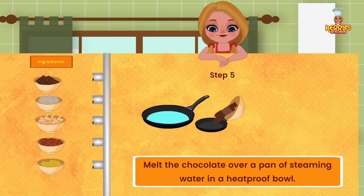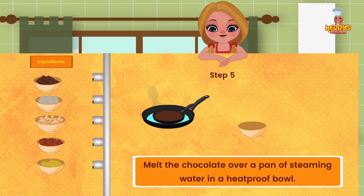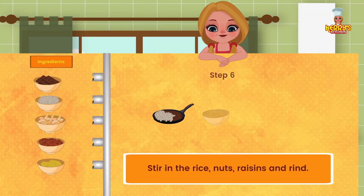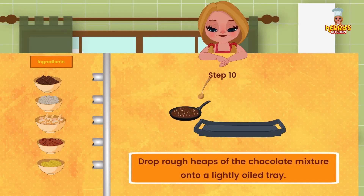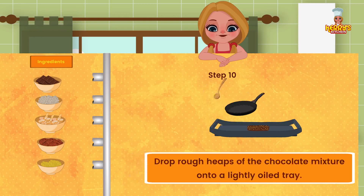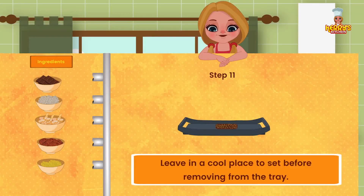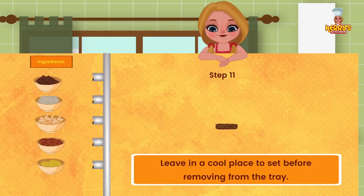Melt the chocolate over a pan of steaming water in a heatproof bowl. Stir in the rice, nuts, raisins, and rind. Drop rough heaps of the chocolate mixture onto a lightly oiled tray. Leave in a cool place to set before removing from the tray.